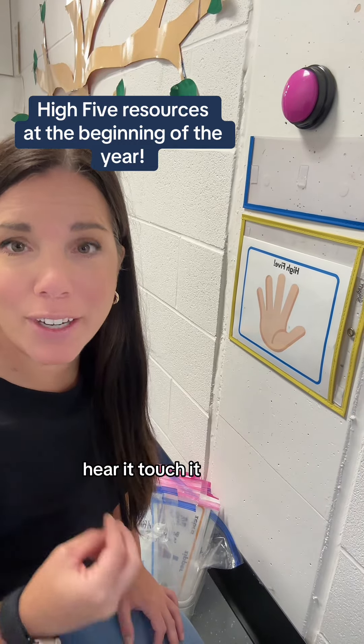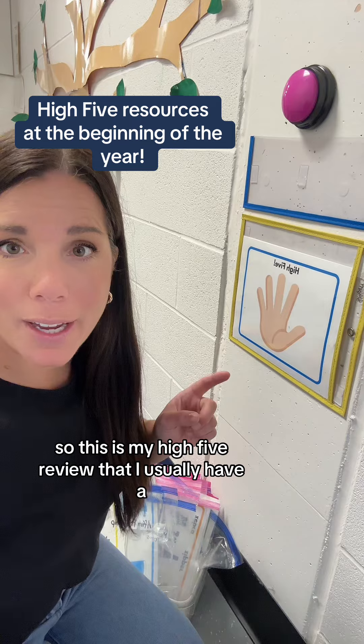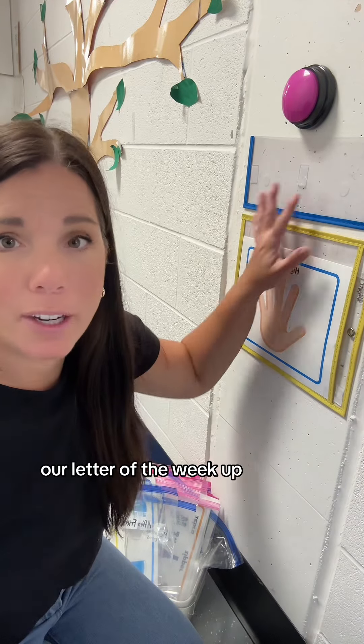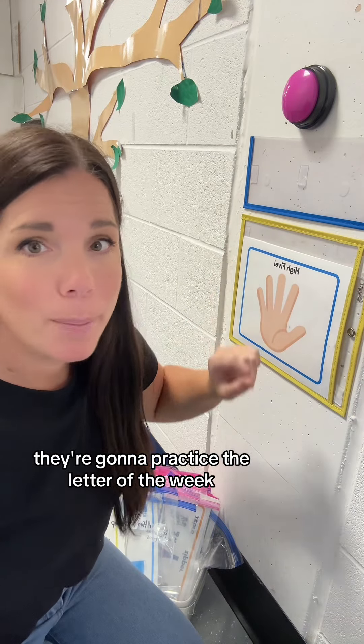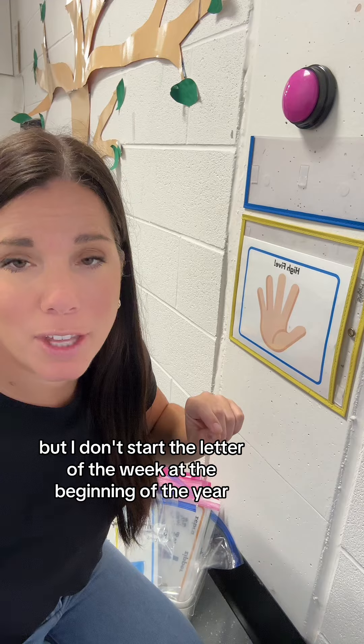Students learn best when they see it, hear it, and touch it. This is my High Five Review. I usually have the letter of the week up when students walk in the door — they're going to practice the letter of the week, but I don't start the letter of the week at the beginning of the year.